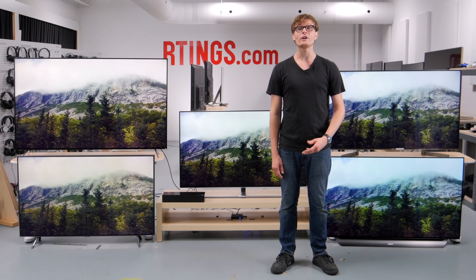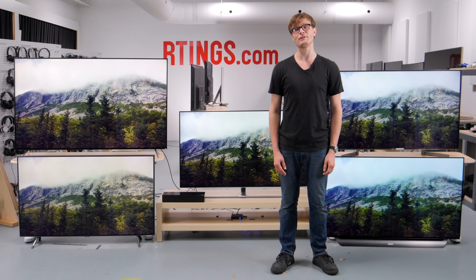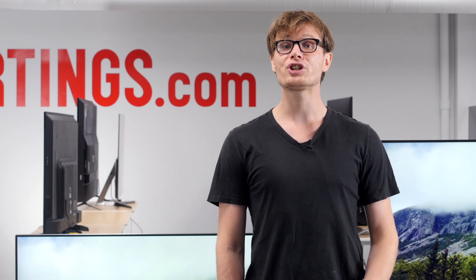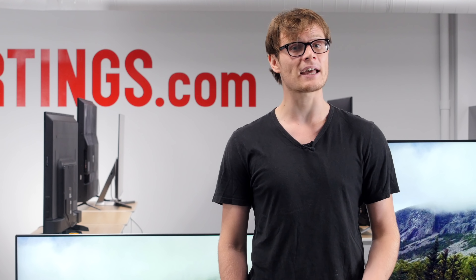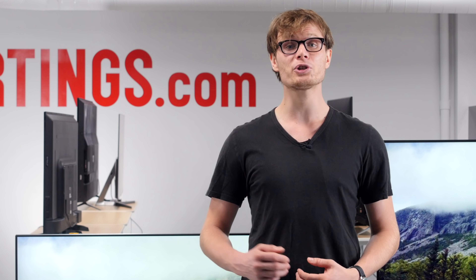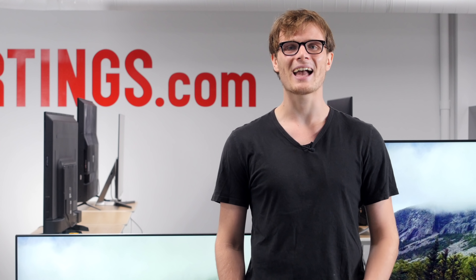So that's it — what do you think of the Samsung Q7FN? Have you bought it? Let us know what you think below. You can check out all of the measurements on our website, and if you like this video, subscribe to our channel or become a contributor. Thank you for watching and see you next time.